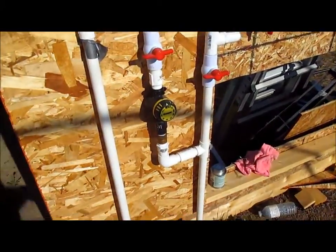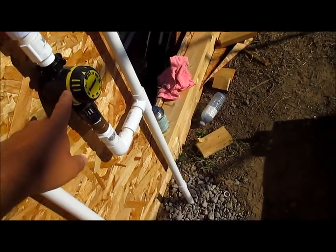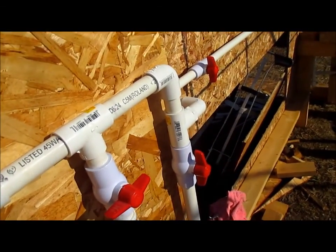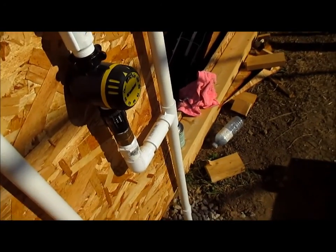Back to the control area — if for some reason I don't want to use the timer, or if I want to just water things and dial it in myself, I can use this valve and this valve here. This gives full pressure and bypasses everything.